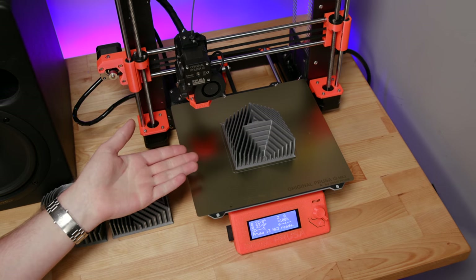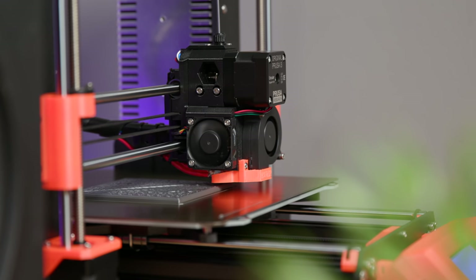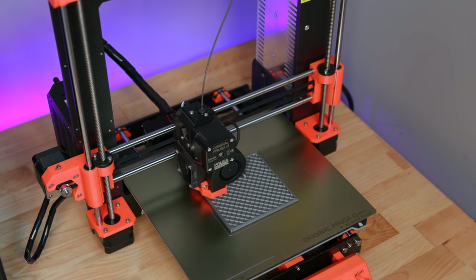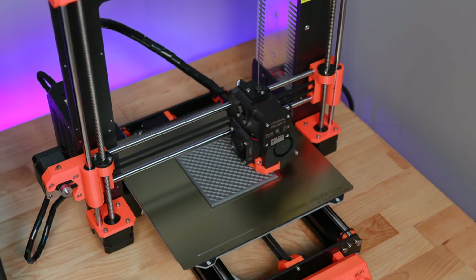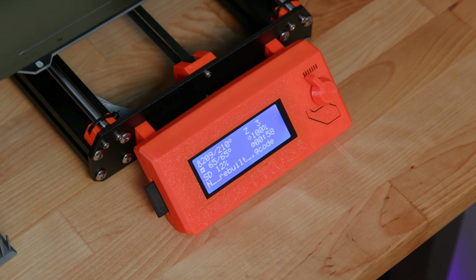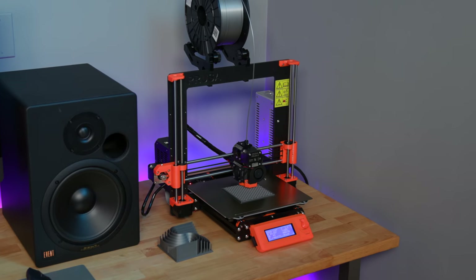The latest addition in my office is a Prusa i3 MK3 3D printer. This is certainly not an inexpensive consumer 3D printer at $750 US — that's for the kit version, which you have to build yourself, which is what I did. It was really quite a blast; it wasn't very hard but it did take about 8 to 10 hours. You can buy them fully assembled for about $1,000 if you're feeling lazy. People are a little intimidated by the price tag, but this is because it has a lot of features that other cheaper printers do not have. You can get a really nice inexpensive 3D printer from China for about $250 to $300 — it's amazing how much they've come down in price.